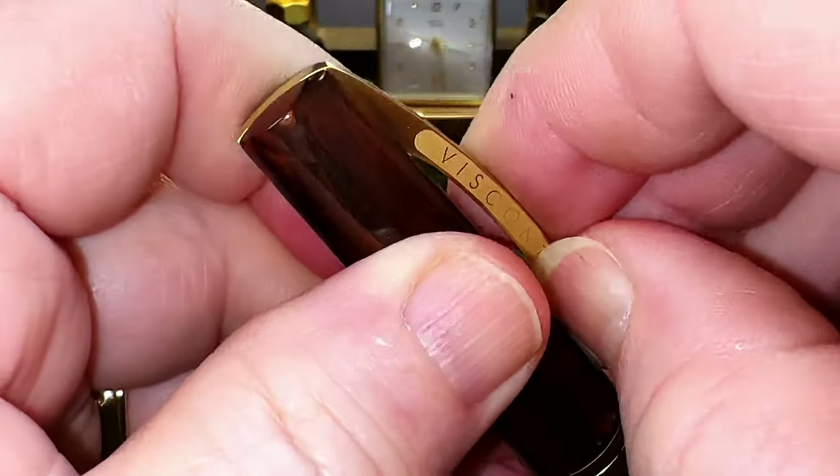Now let's look at some size comparisons. Here is the Visconti Mythos Apollo with a Visconti Rembrandt, a Visconti Breeze, a Visconti Opera Vertigo, and a Leonardo Momento Zero in Pruna — both posted and unposted. All of the nibs with the exception of the Breeze are number six size steel, but the Opera Vertigo has a 14-karat gold overlay which is very interesting — you'll be seeing a review of the Vertigo soon. Like all siblings, Viscontis don't like playing together — you have to keep them separated or they end up fighting and sticking to each other.